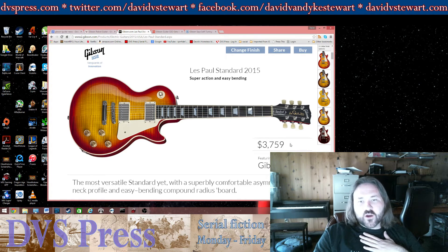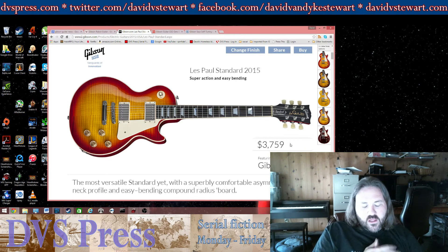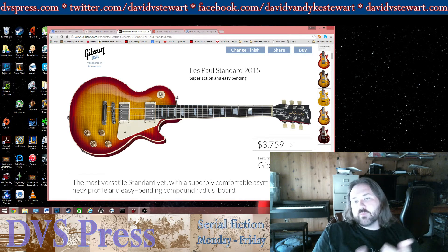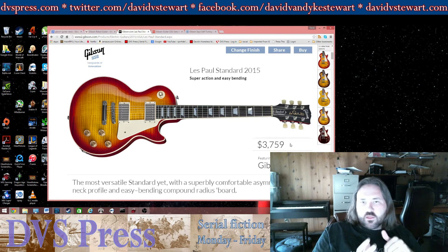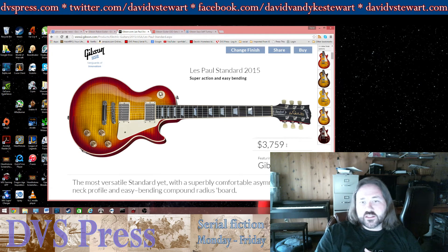Other American competitors, including Guild guitars — which I bought — were like 30% less in their list price and were honestly better guitars. They had better details and I liked them better. Gibson has been a little overpriced since the 90s, and I think that trend is continuing.